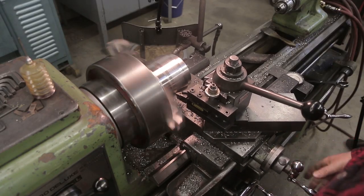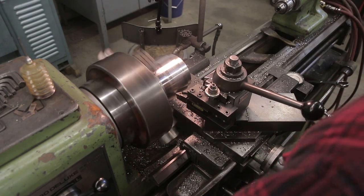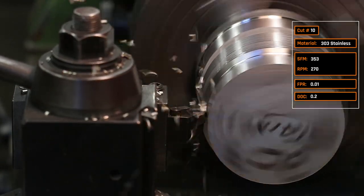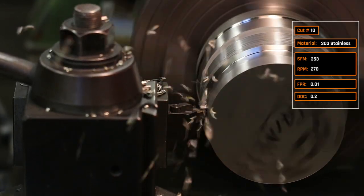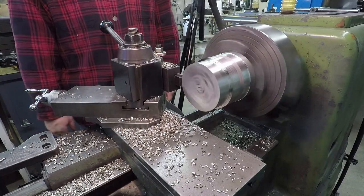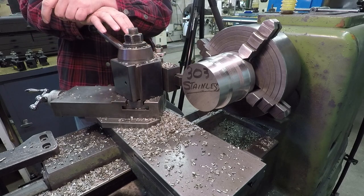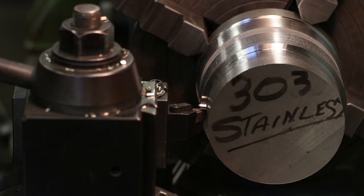Cut number ten: dropping the feed per rev in half — from twenty thousandths down to ten thousandths — but doubling the depth of cut from 0.1 inches to 0.2 inches, so it's actually the same material removal rate. That proved a little too much for this lathe. As we get to smaller diameters you can push it harder, but that's about the maximum this five-horsepower machine will pull.